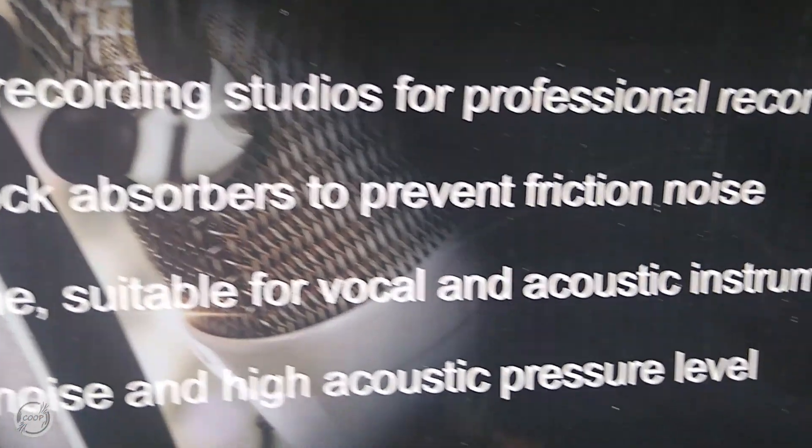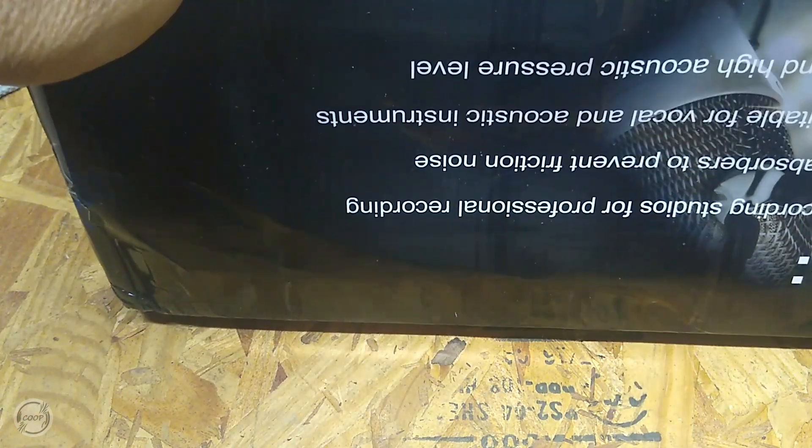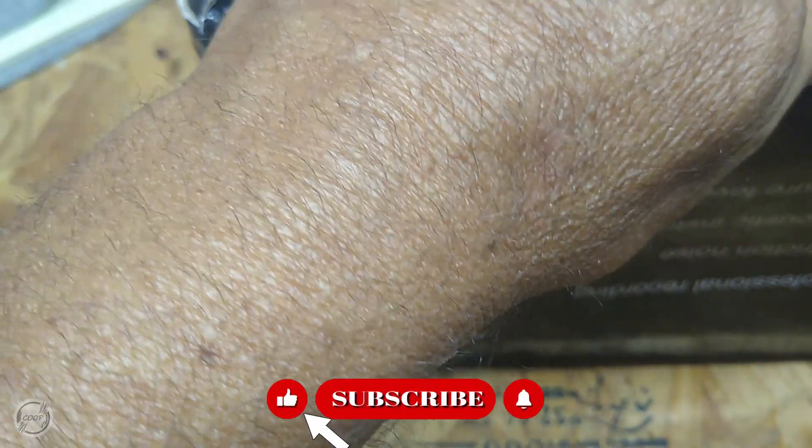See all the stuff on there. I'll be the first to admit I know literally nothing about this stuff. It was cheap so it probably doesn't work real well, I don't know.